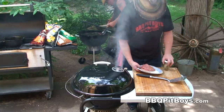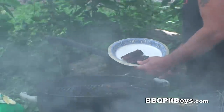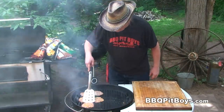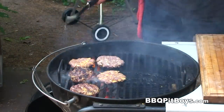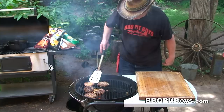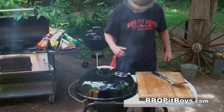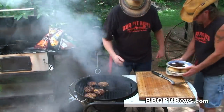You wanna check that smoked bacon. Oh yeah, bacon is ready. Now we're gonna flip these burgers to the other side. Can you smell that? It smells good. Another minute or two — I'd say it's time to eat.